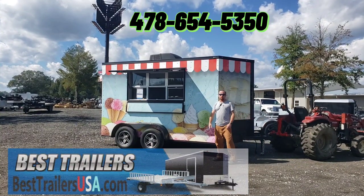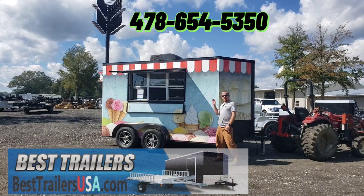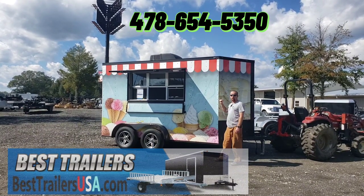Hi, this is Joey. I'm with Best Trailers out of Byron, Georgia. This here we have is a turnkey ready ice cream trailer.